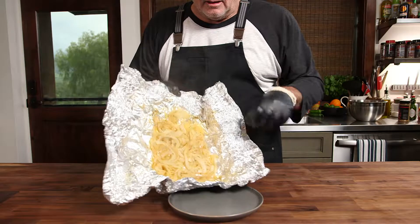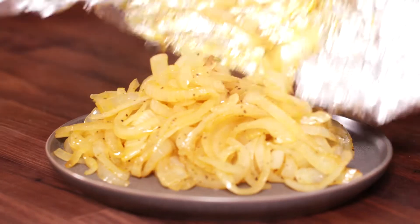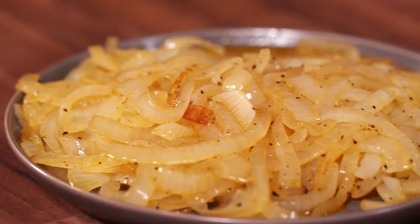I pulled the onions off the cooker and I'm ready for the unveiling — Tabasco, butter, Little Louie's. You don't have to tell anybody that you did this in a foil bag you made yourself. You can tell them you spent hours slowly caramelizing these onions. Here come the onions!